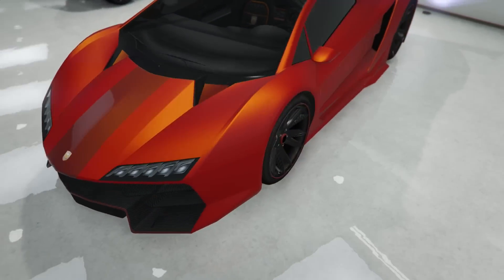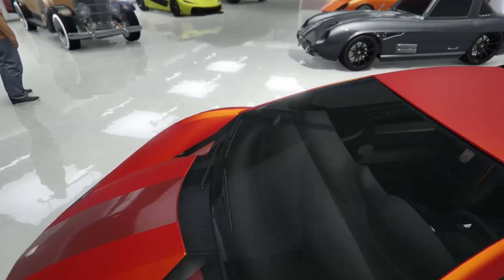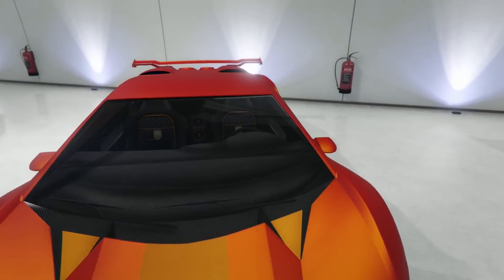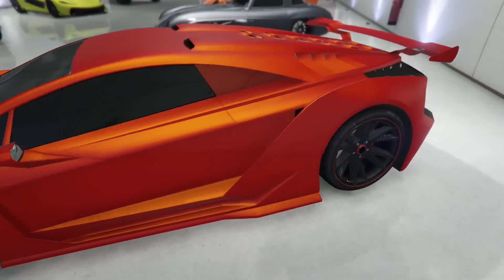Oh, Zentorno! Wait — is that just like a regular matte red with a pearlescent yellow? Looks like it, but that looks super nice on it. I don't know why you have the stripe here because I don't like the stripe on the Zentorno, but I like that color — it's super good looking.